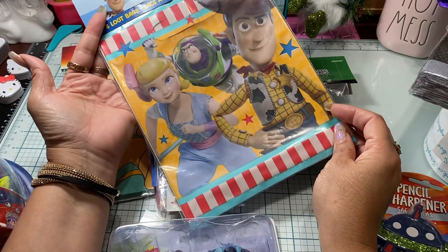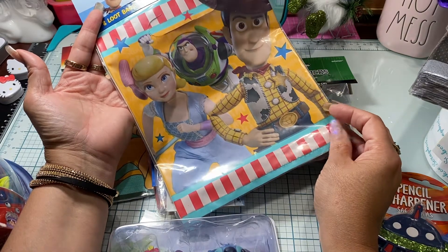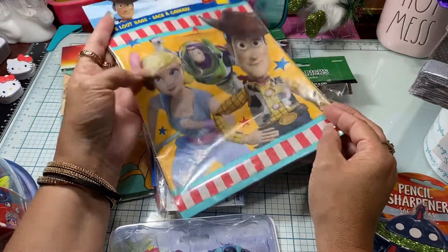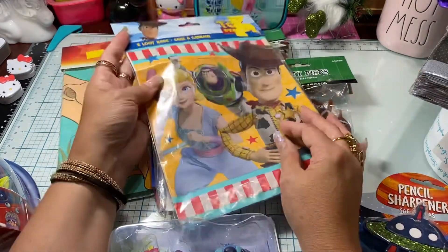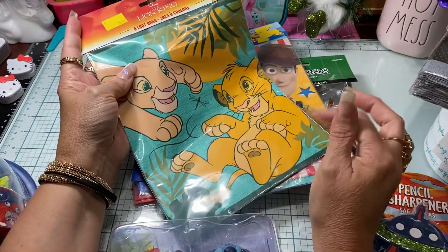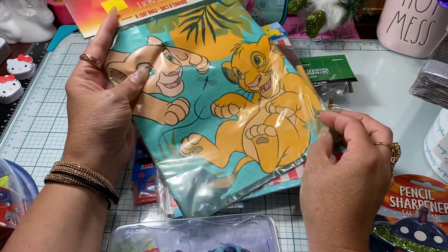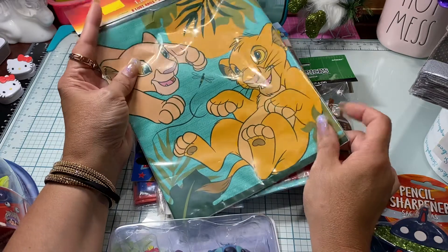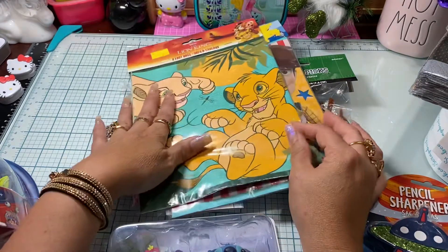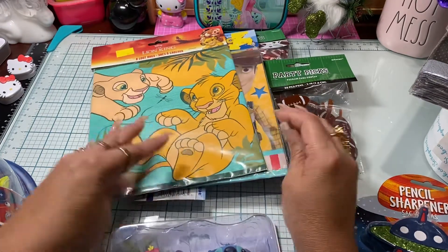These little baggies were on clearance — they're little loot bags but perfect for happy mail for a child or an adult who loves Toy Story. I've also been trying to find more Lion King items because I absolutely love Lion King. My bedroom is like a safari with Lion King in it, so I found these Lion King bags and grabbed them — they're the larger size.